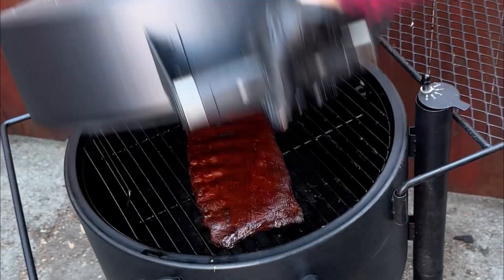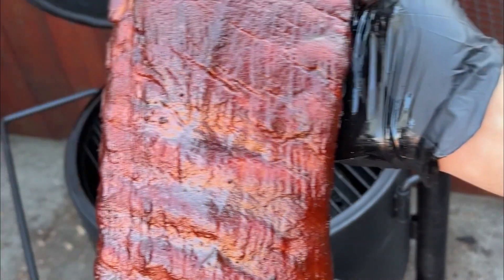In a previous video, I smoked ribs on my Oklahoma Joe's Bronco drum smoker horizontally on the top rack, and a lot of viewers said, 'Hey Steve, you big dummy, that's not how you smoke ribs on a drum smoker. You have to hang them vertically — that's the best way.' And I thought, is that really the best way?